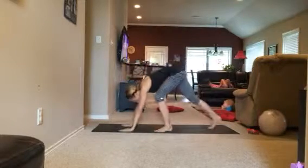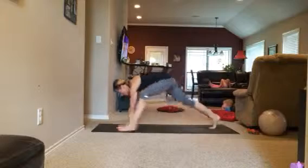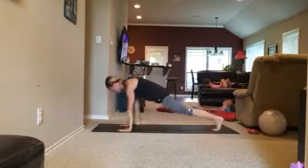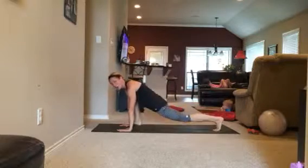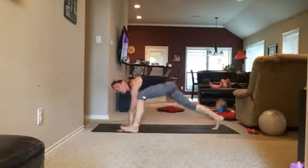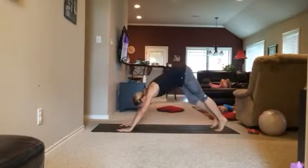Then come on down into a down dog. This is more flexibility — you're going into a down dog with an alternating spider lunge. Moving through these moves are really functional training ways to work your core.